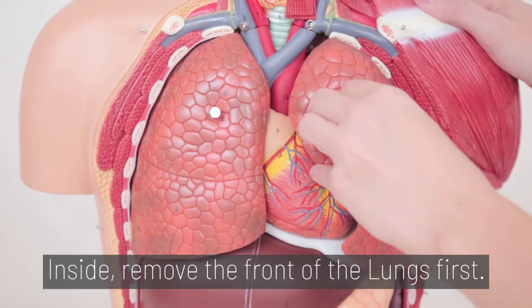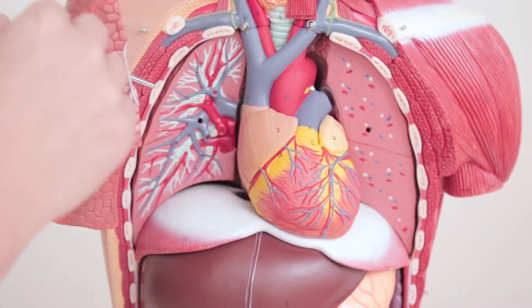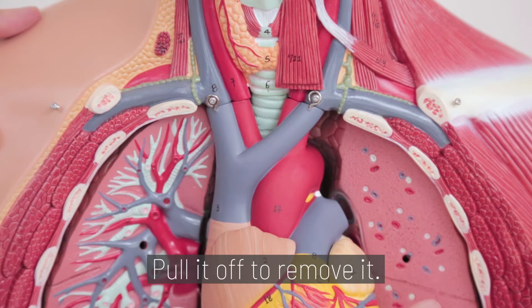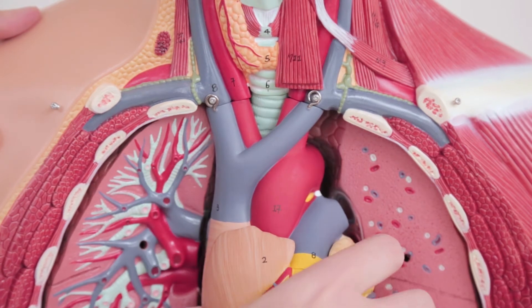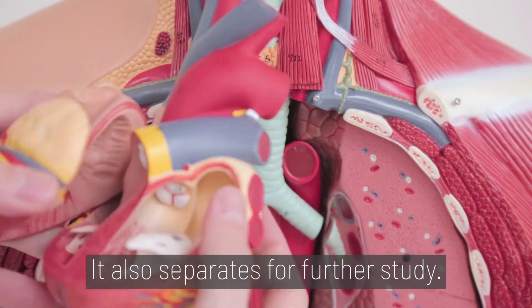Inside, remove the front of the lungs first. The heart hangs on two metal pegs — pull it off to remove it. It also separates for further study.